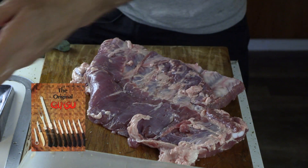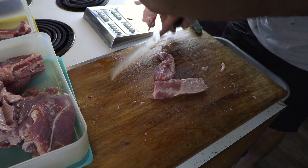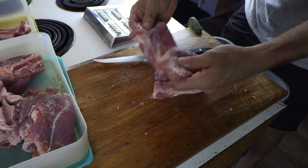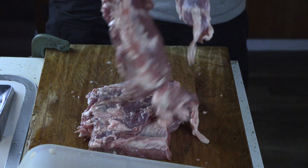Watch your fingers. Remember the Ginsu? This isn't one of those. I think it would slice my finger off. This is pretty much a sheath of meat.